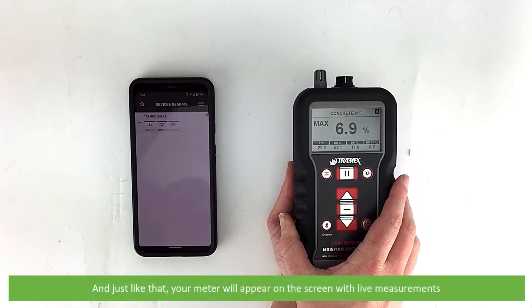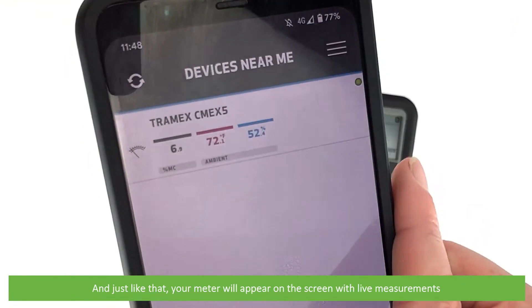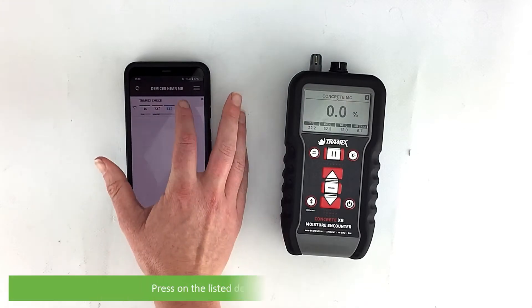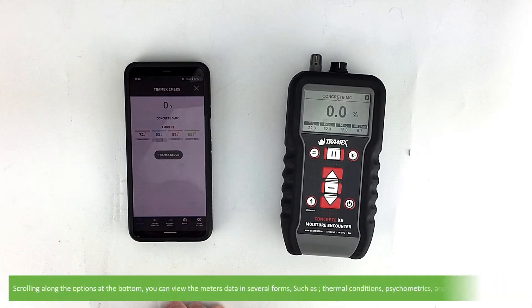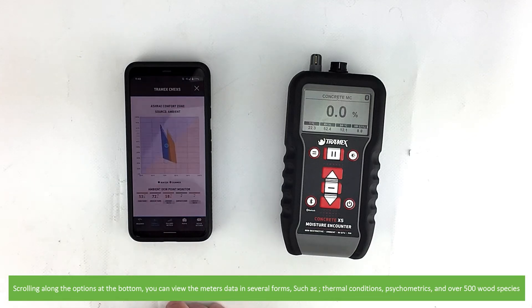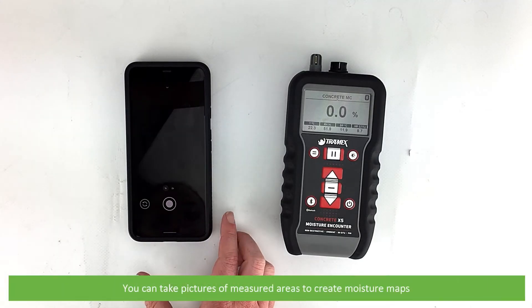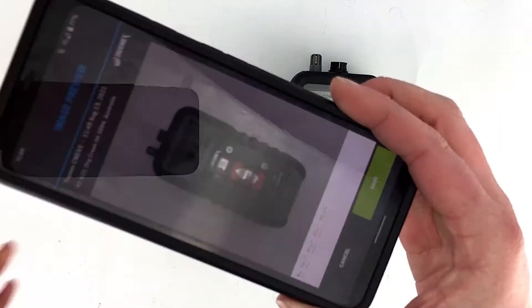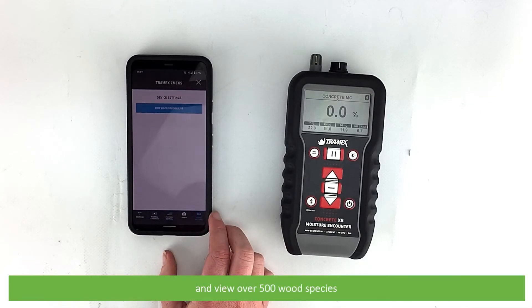Your meter will appear on the screen with live measurements. Press on the listed device to view all live information. Scrolling along the options at the bottom you can view the meter's data in several forms such as thermal conditions, psychometrics, you can take pictures of measured areas to create moisture maps, and access over 500 wood species.